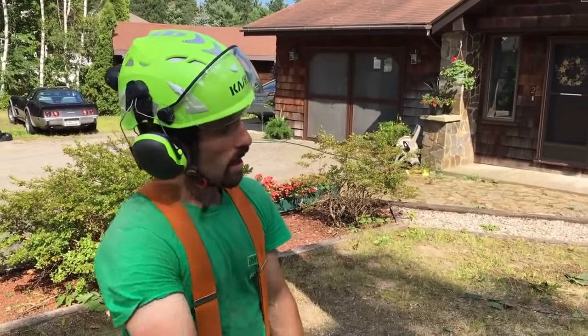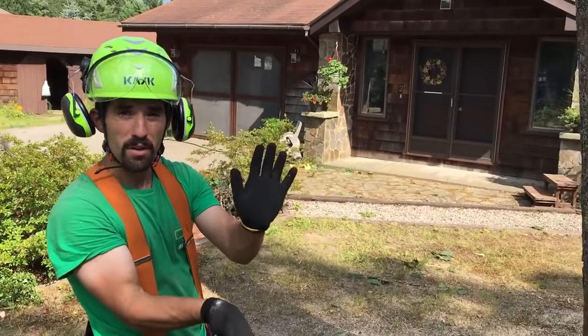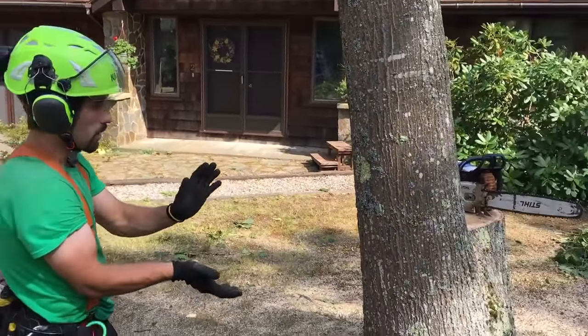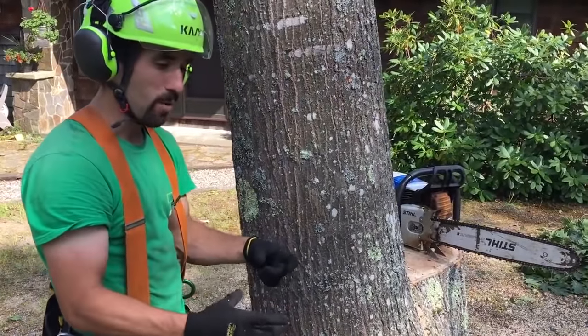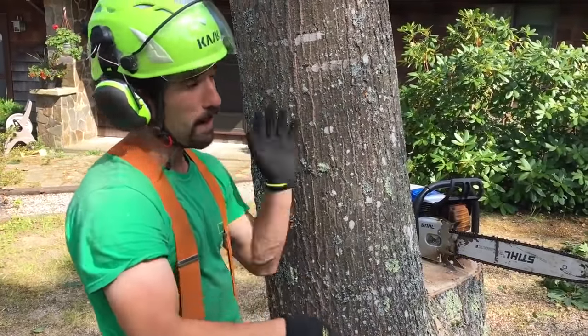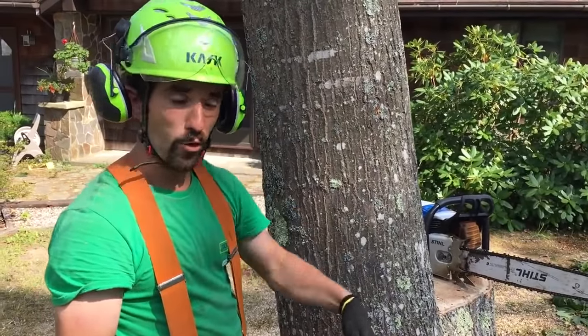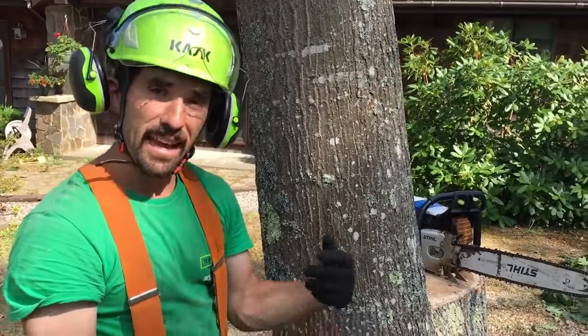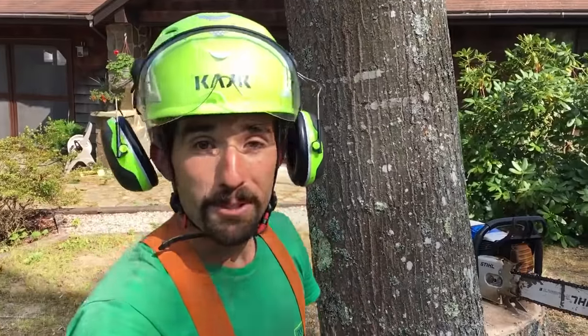So here's what we're going to do. I'm going to make a pretty good size open face cut, at least 90 degrees if not more, and then bore into the tree and do a plunge cut. I want about an inch of hinge max because I don't have any weight up top — it's basically just going to be the rope come along pulling him over, and me aiding it with some wedges just in case something happens to the rope.